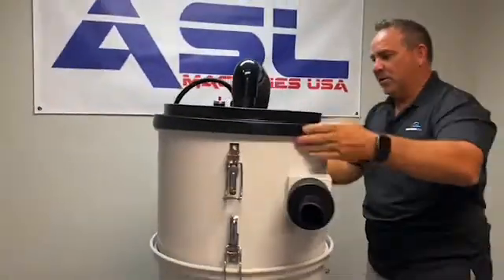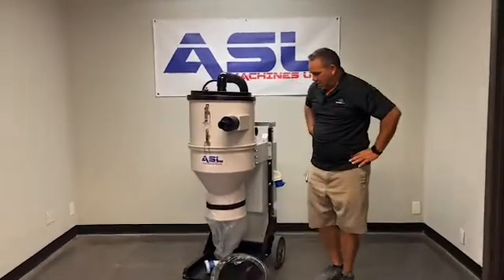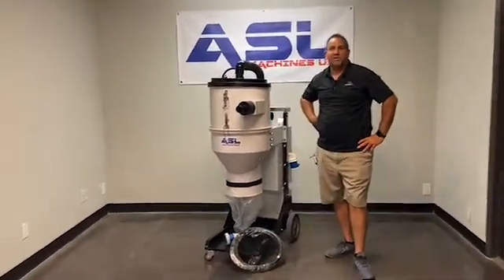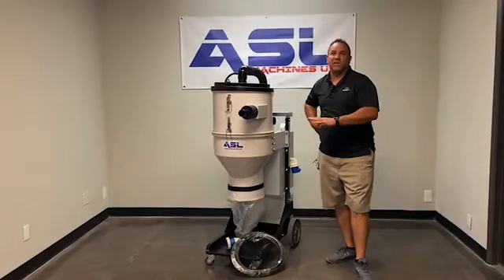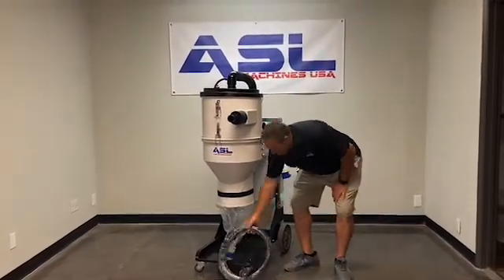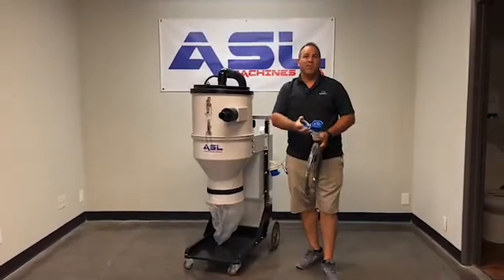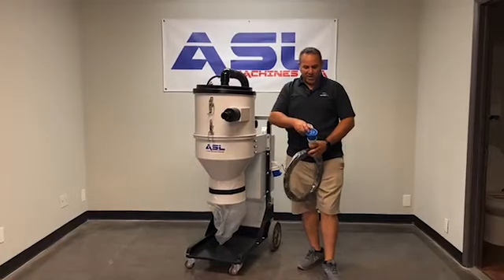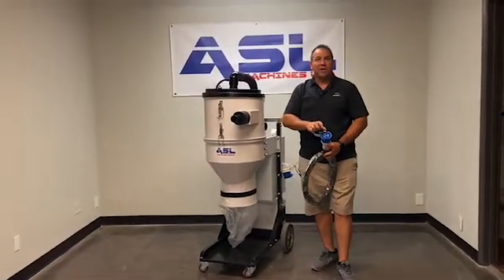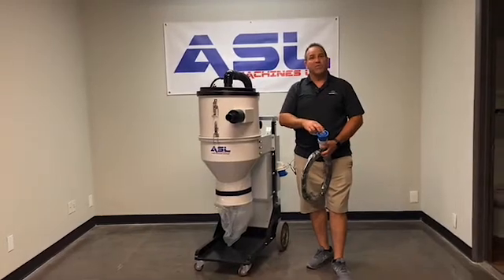Very simple machine to operate, high CFM. If you have any questions, make sure you're hooked up to 220 single phase power. I highly recommend that you use a meter before you plug it in to make sure you have proper power — test with a volt meter to confirm you have the proper power and cord before plugging it in.